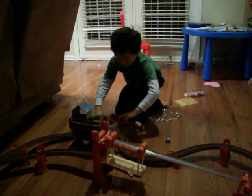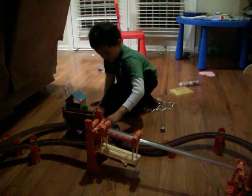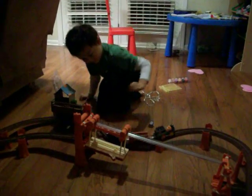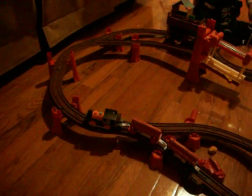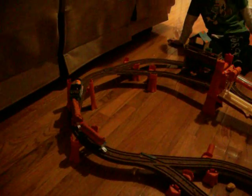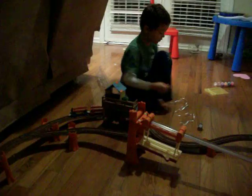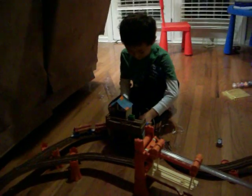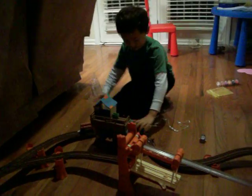I'm going to drive Dash around this. You might notice something with this. See, Dash is going straight across. Let's see without him running by himself. Let's do it with him running by himself again.